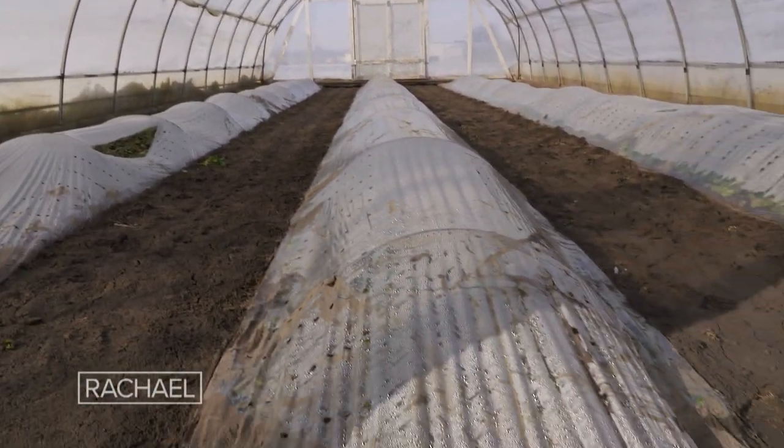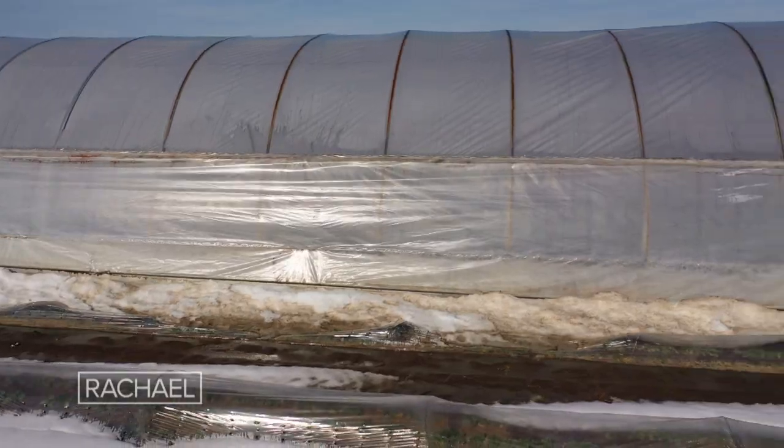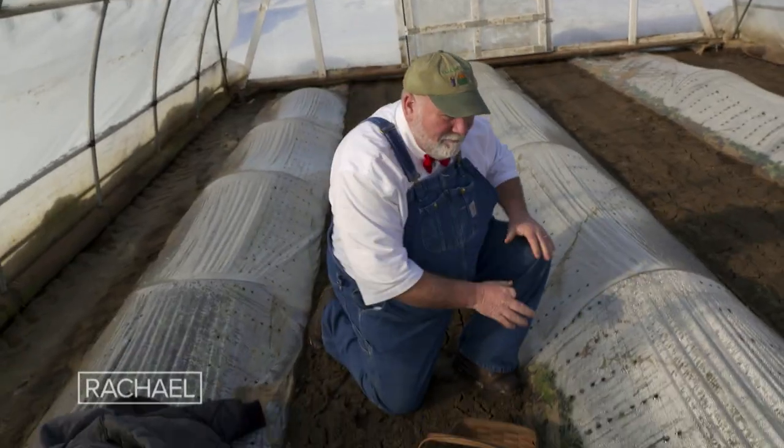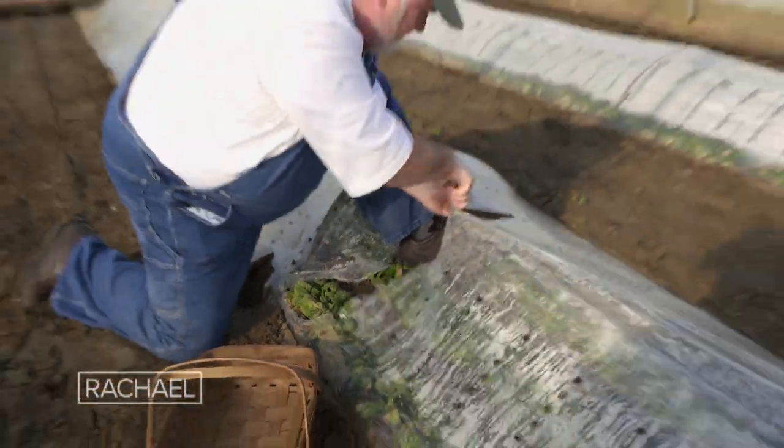What we're doing is capturing solar energy. We just walked out at 20 degree temperatures outside and it's warm in here — there's no artificial heat. That's the beauty of this. We put little mini tunnels over and we can hold even more temperature. This is a low tunnel.